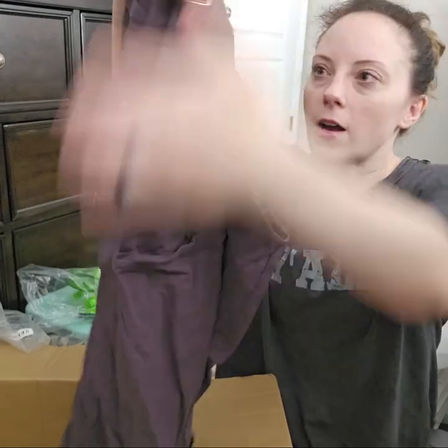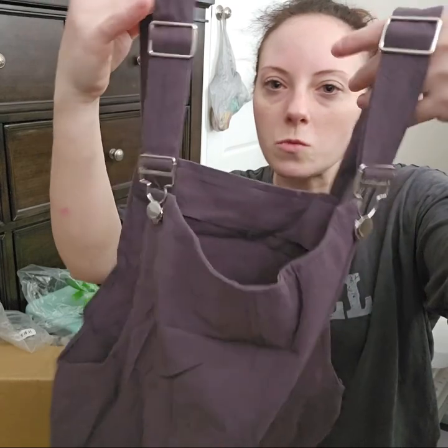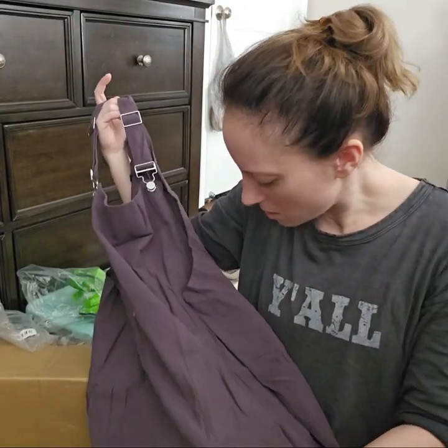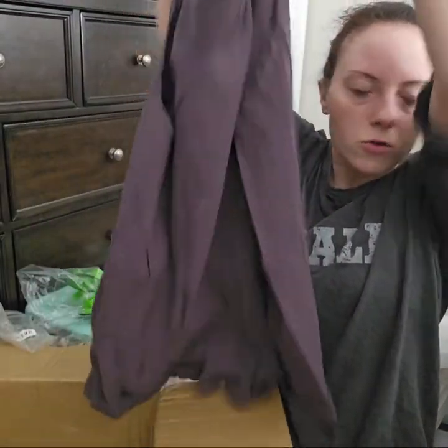Oh, this is cute, guys. It's like that Free People dupe. It's got adjustable straps and you can wear a tank top with it. It's got pockets in the back. This is really good quality — I'm really surprised, honestly. This is gonna be cute on. Yeah, it's like a little short set.